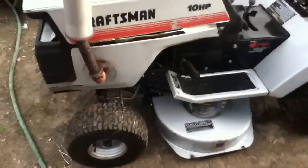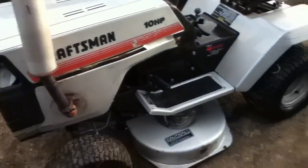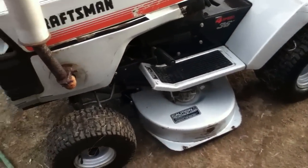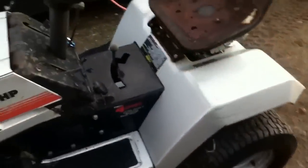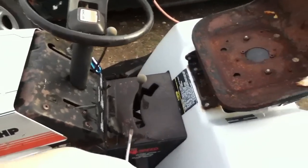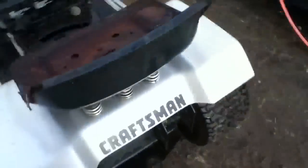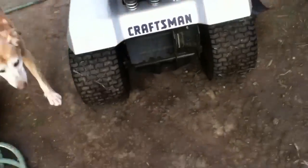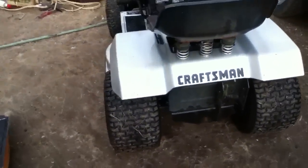It's still got some dirt on it and the engine needs to be degreased, but it sounds really good. I'm probably gonna paint that area all black and replace the drive belt because it's a little too thin and keeps falling off.